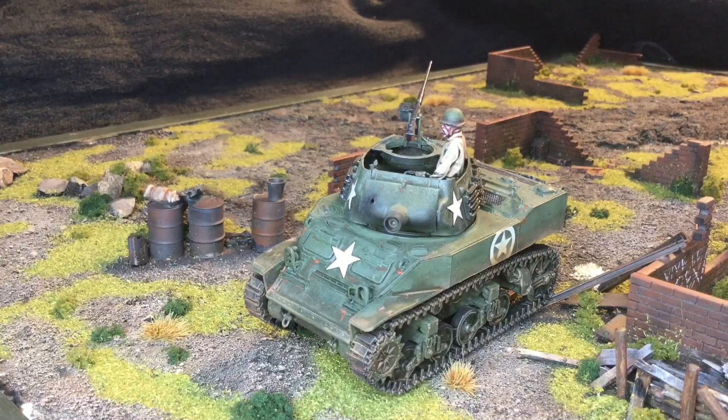...the US Howitzer Mortar Carriage, the M8. This is a Tamiya kit that I recently picked up. I'm going to take some snaps of this and talk about it. I'm going to give you the Version 2 rules on it because I don't really know how Version 3 is going to change things.